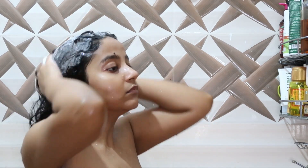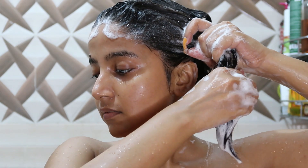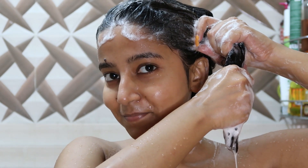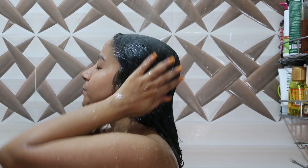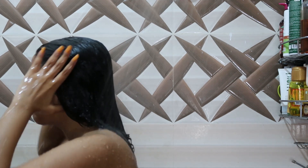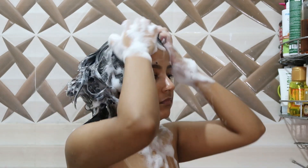Then comes the shampoo part — I'm using Mamaearth Onion Hair Shampoo and I love it. On the first wash you need to squeeze out all the oils from your hair, and then I shampoo a second time. The second wash produces more foam because the oil has been removed.